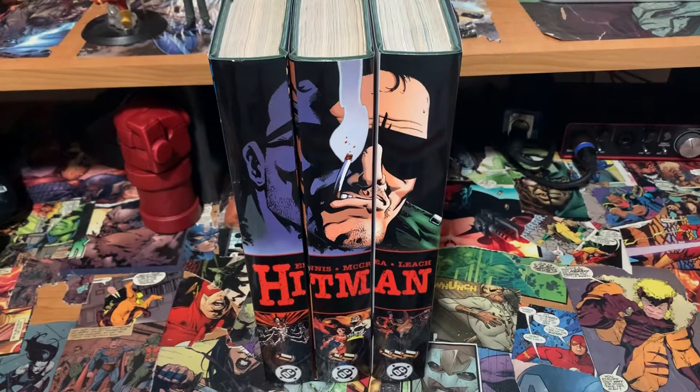I told him I want connecting covers, the DC bullet logo, everything — and he ran with it. I am absolutely in love with this design.